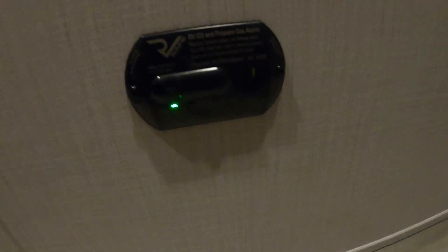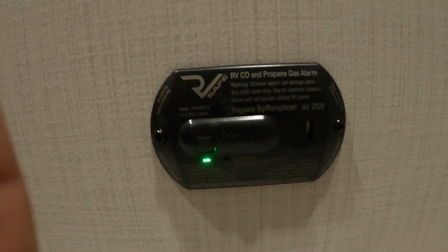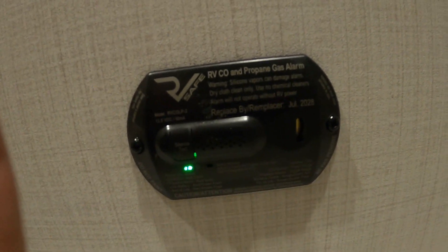Down here in the hallway is your 12-volt carbon monoxide and propane detector. The reason it's 12-volt is that it's always running off your battery. So if you're out dry camping and going to be gone for the day, you don't want it to run your battery down — use your battery disconnect up front.